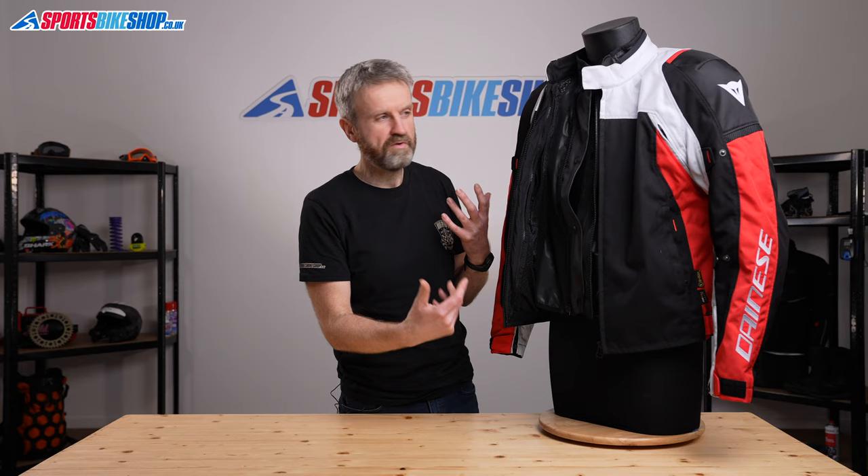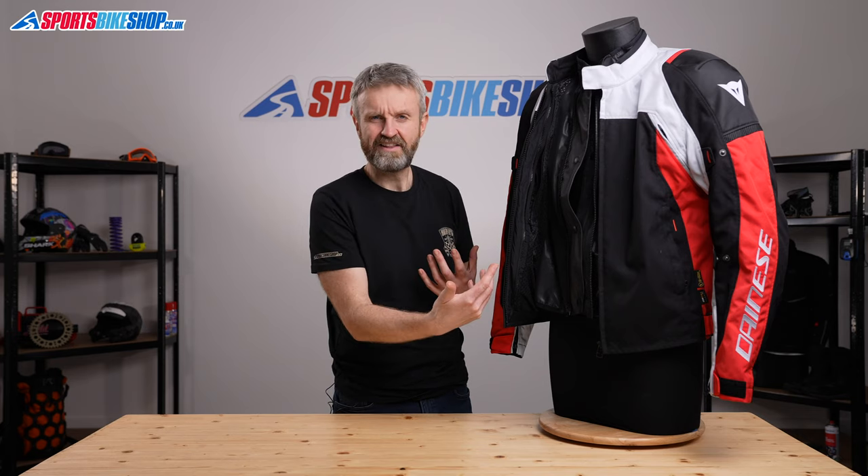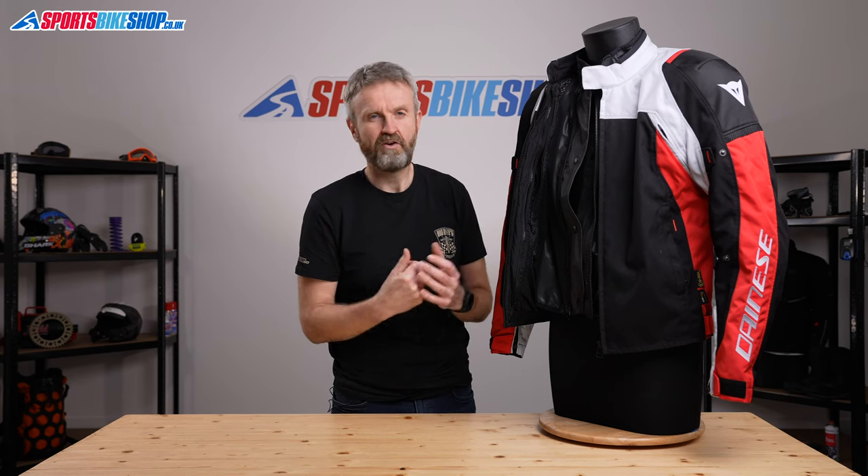Having a removable waterproof membrane inside a sports jacket like this isn't all that common, but I think it's really handy on a sporty jacket. The majority of riding for the sort of person who's going to buy this jacket would be in sunny weather, so that means you can take that membrane out and you don't have that lining next to the skin making you feel sweatier than you need to. But when you do need protection against the rain, you've got something you can zip inside and carry on with. It's really the ultimate in flexibility for that sort of riding.